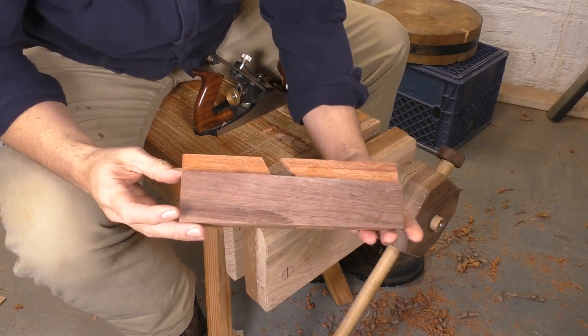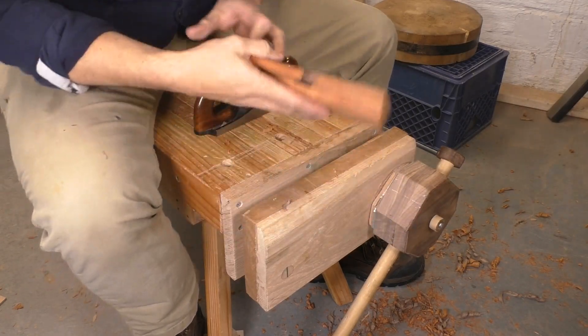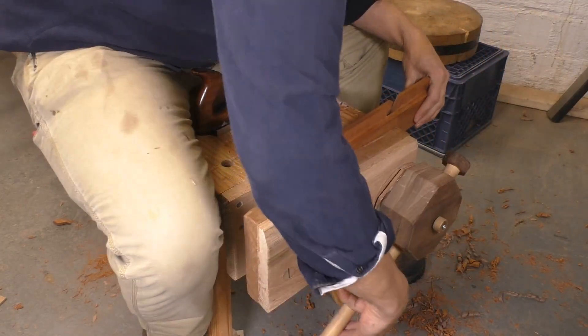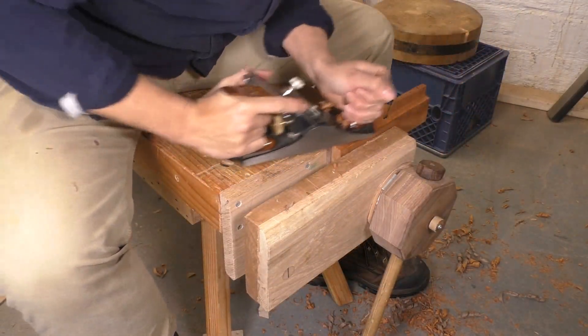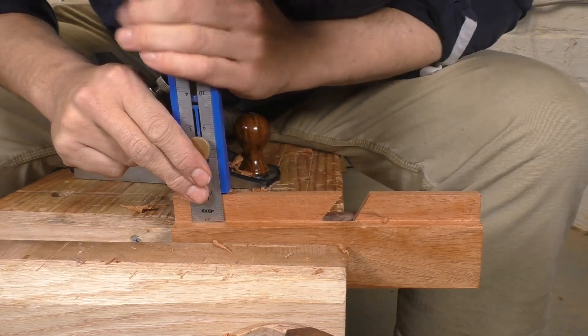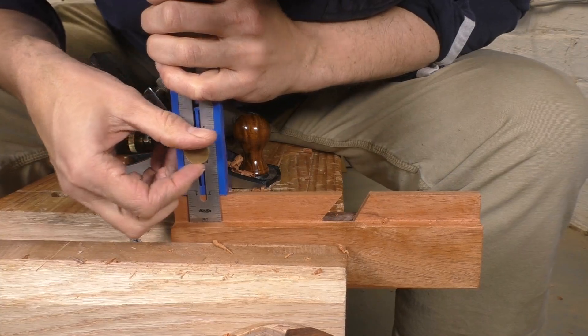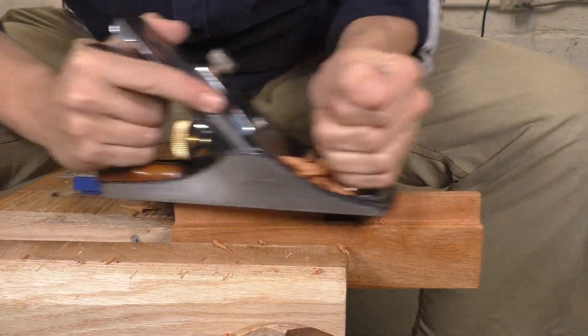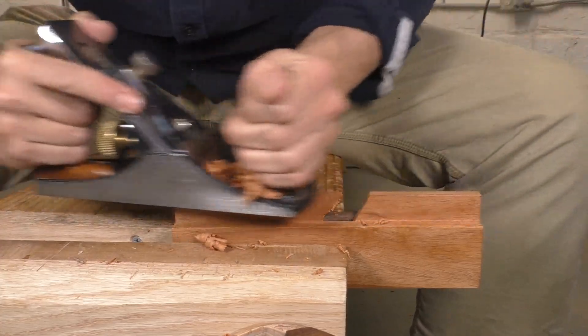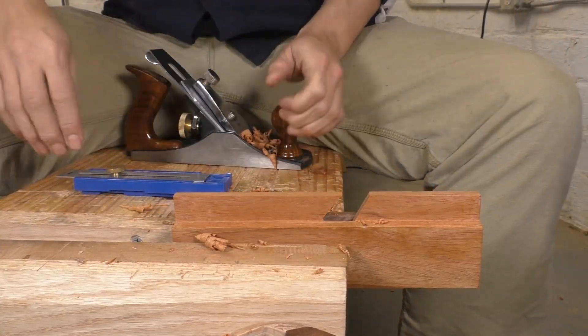When the project comes out of the clamps, it's already starting to look like a good joinery plane. I left the top overhanging on purpose, and now I'll plane that down and level it off. The lower part of the plane — which we might call the skate — is a little bit too long and slightly uneven. I'll use my measuring tool and a plane to straighten that out and make it consistent. Keeping an eye on these details will make the tool work much better.